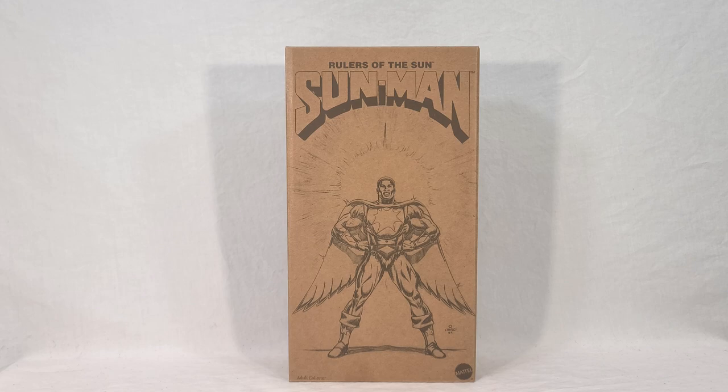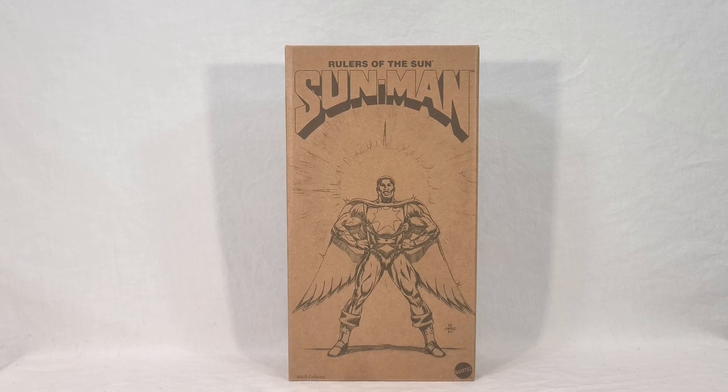I haven't done the regular Faker, so I'm kind of holding off on him. But I see no reason not to go ahead and cover Sunman now. If you've seen my reviews before, you know how this goes. We're going to take a look at Sunman's packaging, then we'll open it up, check out his mini-comic, and then we'll see Sunman himself — his poseability, accessories, action features, all that stuff. I'll do some group shots and comparisons, and then at the end of the video I'll get my final thoughts.